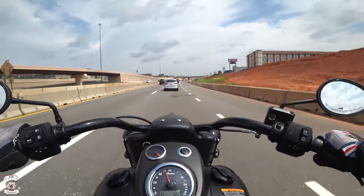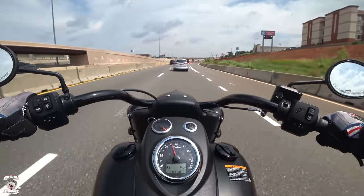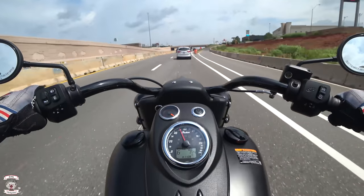Let's switch this over to tach — you can see we're at 92 degrees. Of course we just took off so we're not quite warmed up yet.